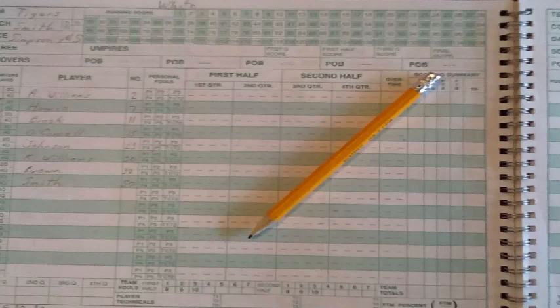Remember, you are an official of the game and should act impartially in that position. The absolute minimum information includes team and player information, player participation, running score, player and team fouls, and timeouts.